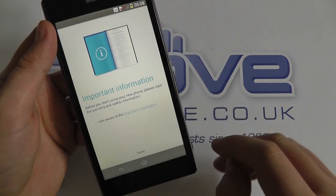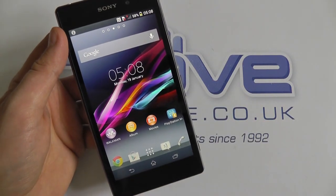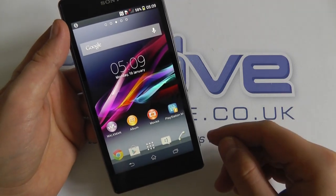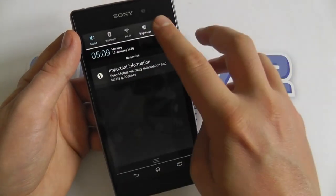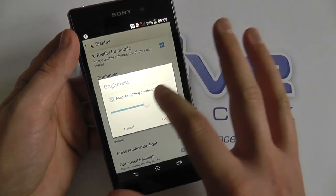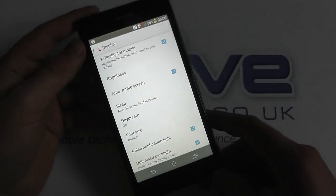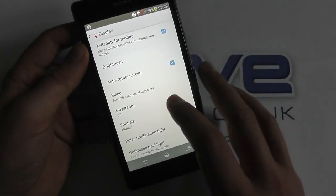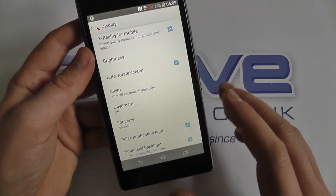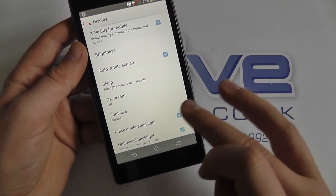Let's just quickly go through the settings here. We're at the home screen — I'm not going to go through all of the Android settings as that's fairly straightforward and similar to other Android handsets. Let's drop into the settings to show you a few things. Starting with the display, let's put the brightness on full so you can really appreciate how bright that screen is — you can see the camera has adjusted the light accordingly. The screen is superb. You've got lots of options here including font size and whether the notification light pulses.